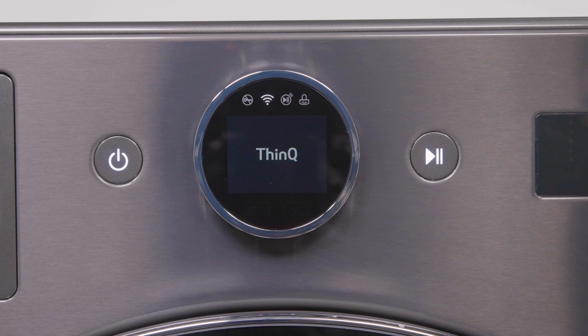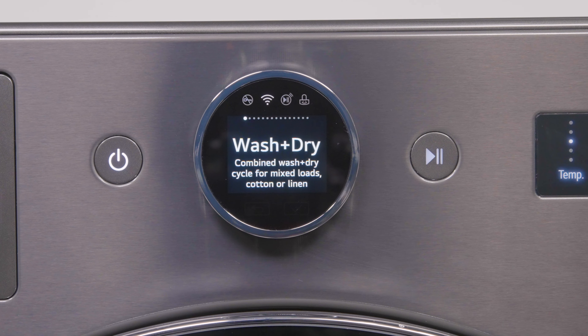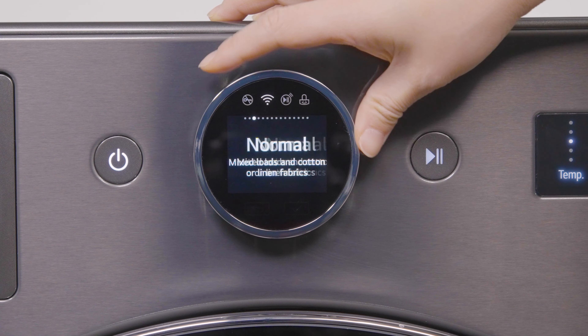LG's Combo washer and dryer features our intuitive LCD dial display, customizable wash and dry cycles with a total of 30 wash cycles.